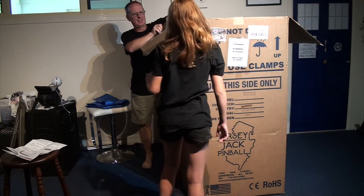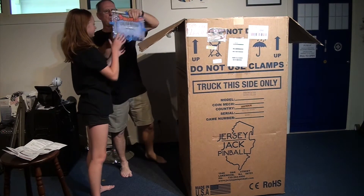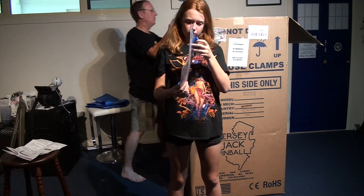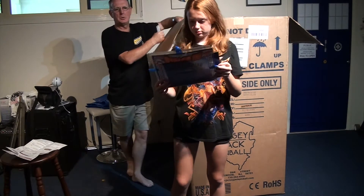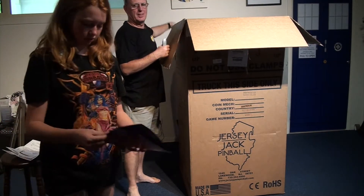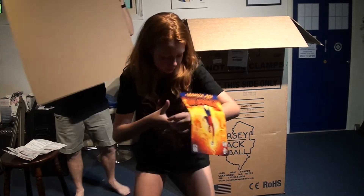Oh, look — it's on the inside. What is it? Oh, it's a little certificate. Certificate of authenticity to say we have a Dialed In LE. Oh, it's got a little thing in it. A comic? Yeah, it's a book — it's got the comic! That tells the story of the pinball machine. Don't prick the comic.